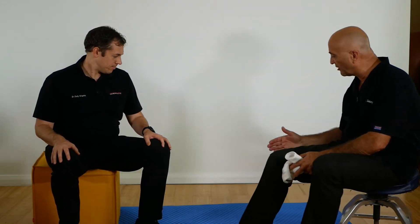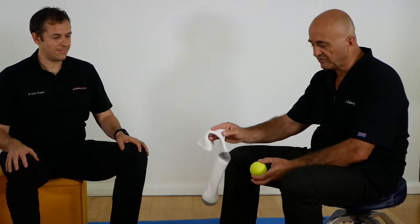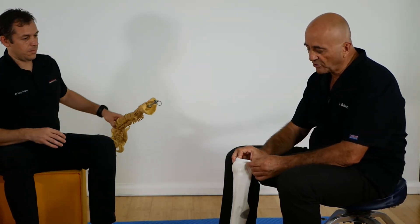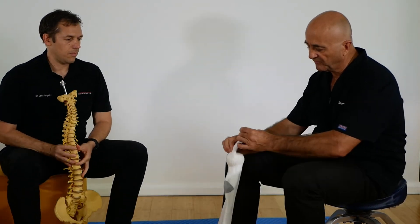Now what do we need? We need a mat, a chair — though we can do without a chair. Here we have used our classical yellow box. And you need a sock — sports sock — and two tennis balls. I already put one in.